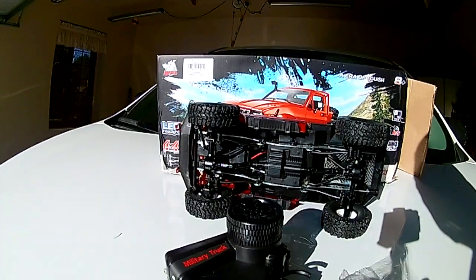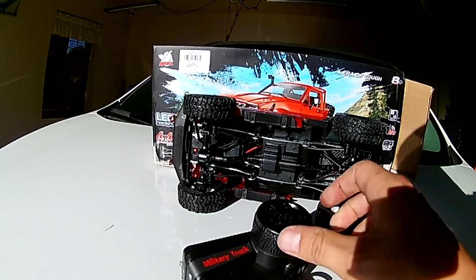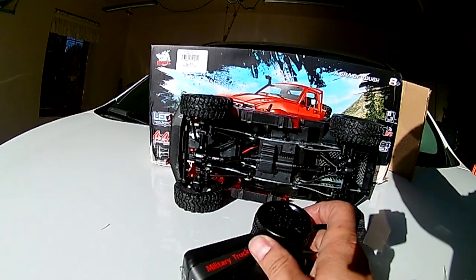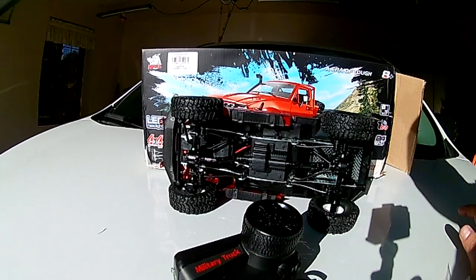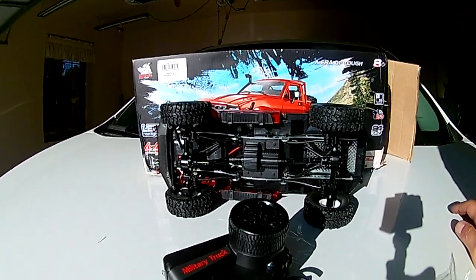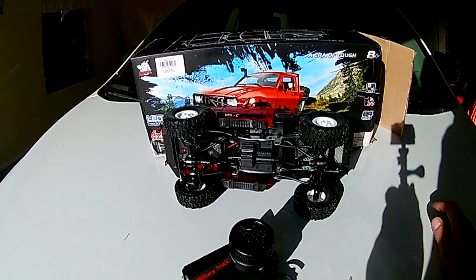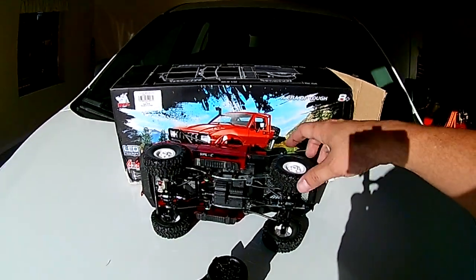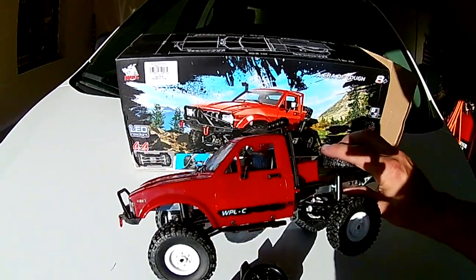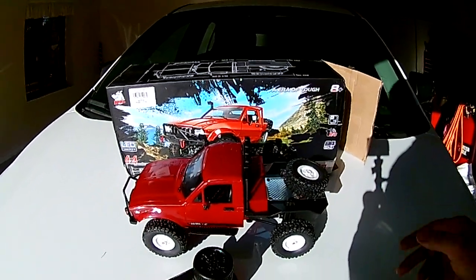Here's the remote it comes with — kind of a chintzy little remote. It's got real minimal steering. I think after we test drive this, the steering is probably just one-way steering. You might have variable throttle control or whatnot, but it looks like it's only one-way. As soon as you click it one way, that's which way it steers. It doesn't look like it's going to be adjustable steering.